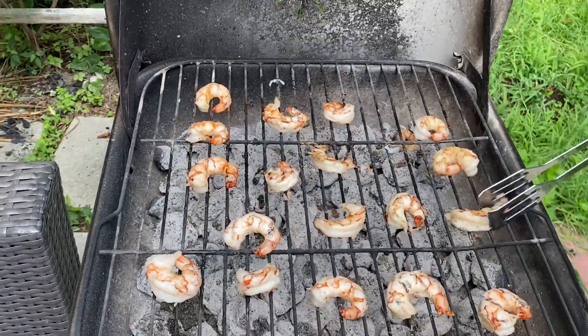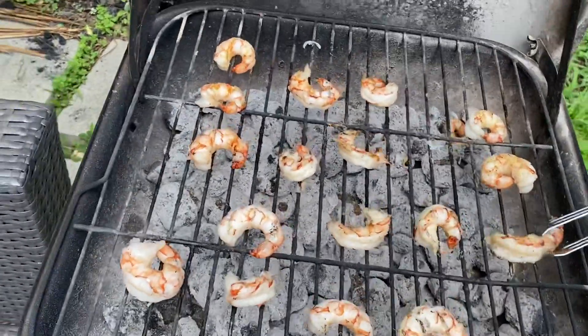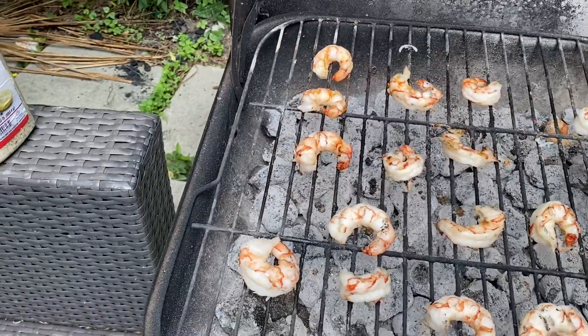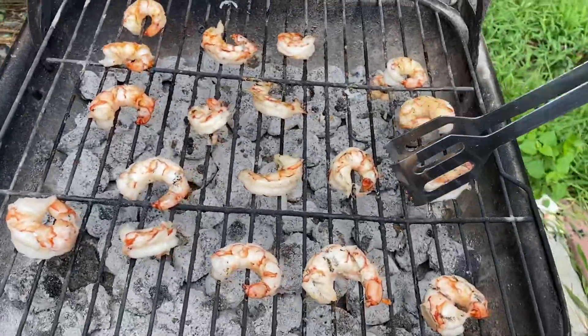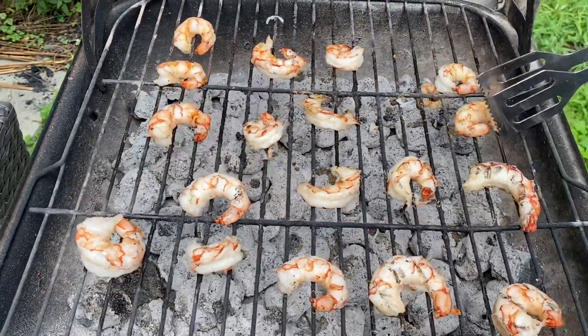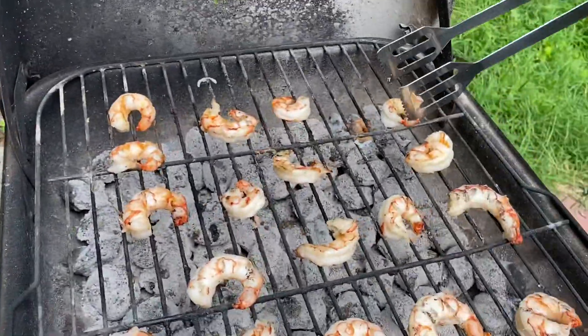See, I'm flipping them. Usually they stick a little bit — it happens. Just make sure you don't break the shrimp too much. Very nice.